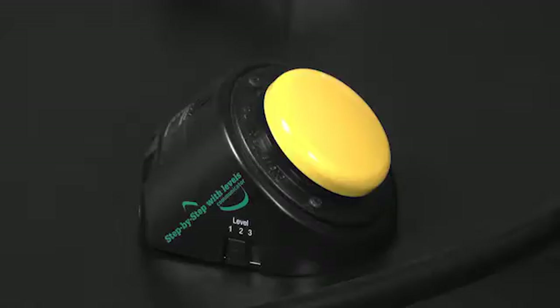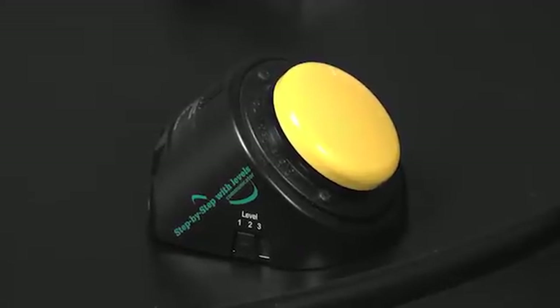Hi, my name is Ruth McKee and I'm an Assistive Technology Practitioner with Columbia Regional Programs. Today we're going to do the programming for a Step-by-Step with Levels Communicator. The Step-by-Step with Levels Communicator is a great tool for students with complex communication needs. However, it may not be intuitive to program.